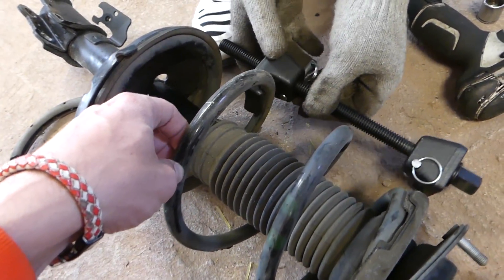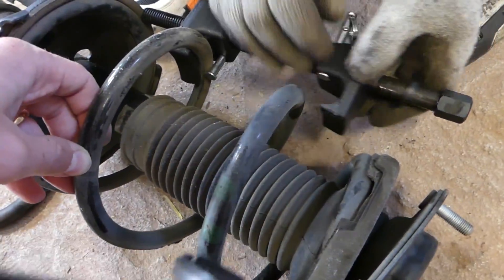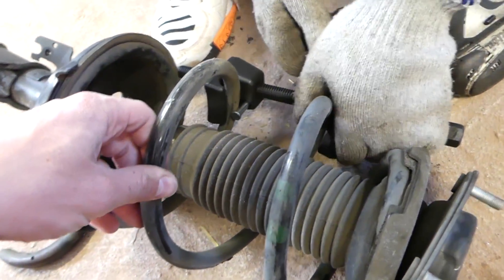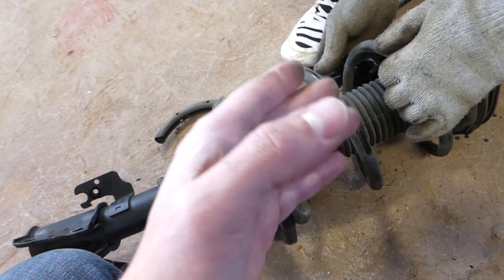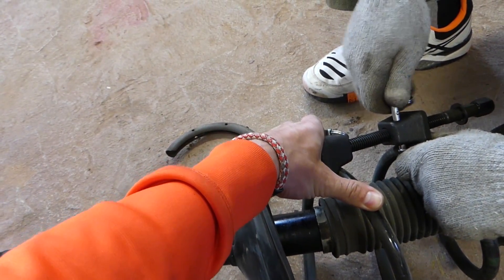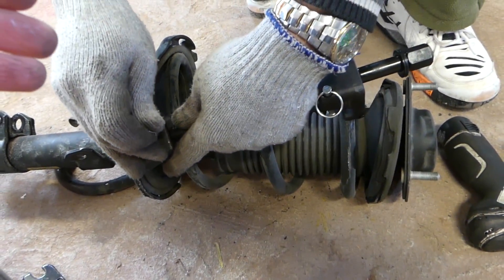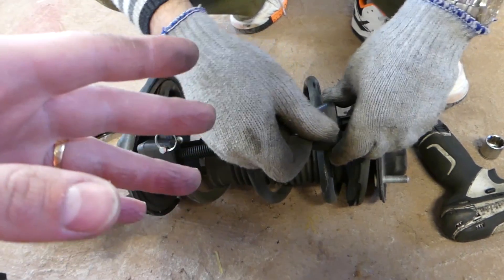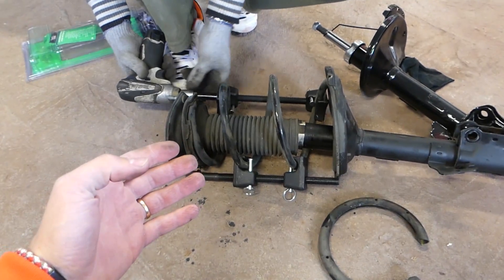You push it in and it locks — that's very important for safety, so if something happens it doesn't fly everywhere. You need to be extremely careful when doing a spring replacement. Always stand out of the way when removing it. It's a dangerous job, so if you don't feel confident, don't do it. Make sure you know what you're doing. The two compressor arms need to be 180 degrees from each other — opposite sides of the spring.